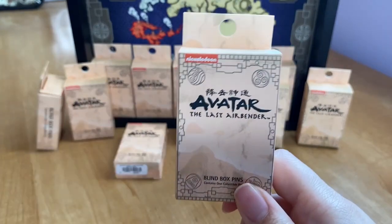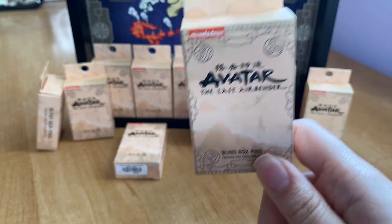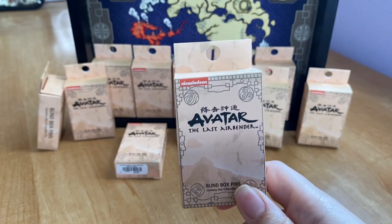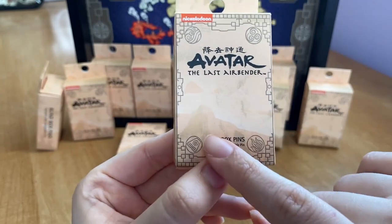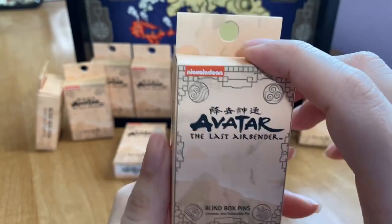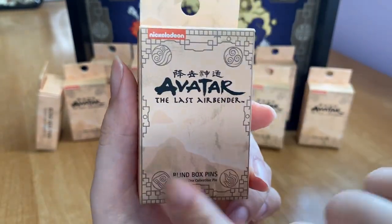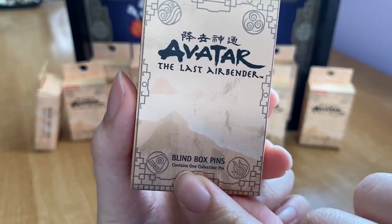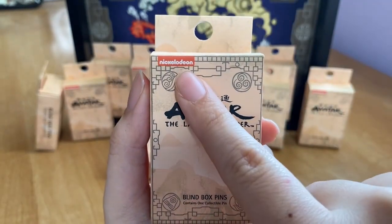Let's first look at the box. This is very similar to past Avatar items we've seen from Diamond Select — it has earthy, peachy tones rather than the yellowish colors from Diamond Selects. There's a mountain in the background, clouds in the sky, and the four nations symbols in the corners: water, air, fire, and earth. On top it says 'blind box pins, contains one collectible pin,' along with the Avatar: The Last Airbender and Nickelodeon logos.